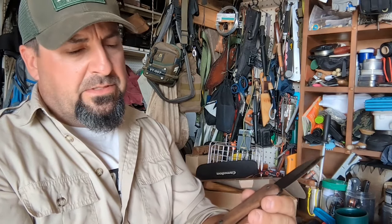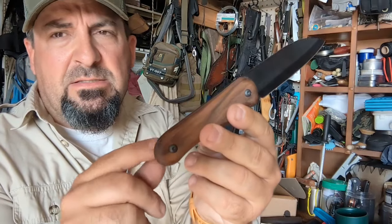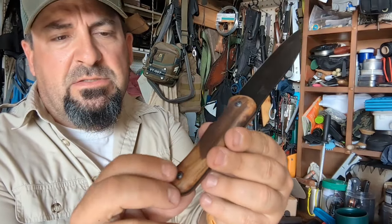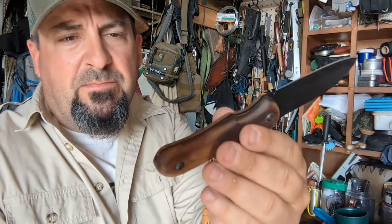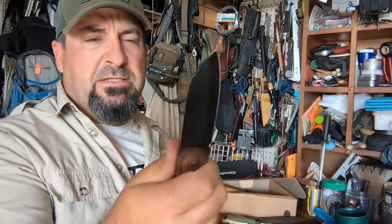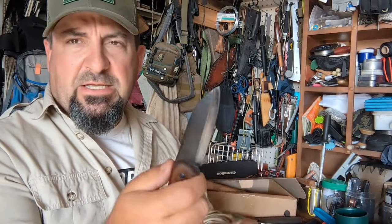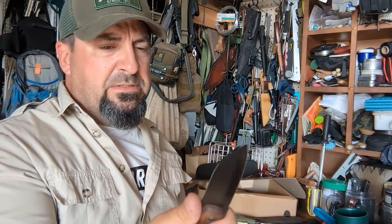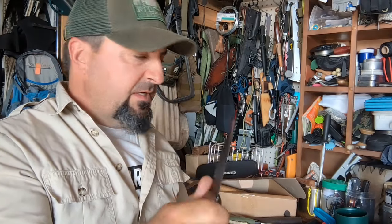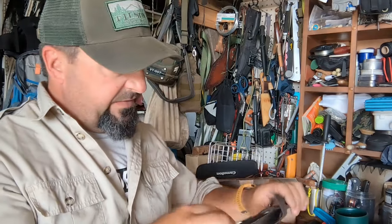Another thing I'm not a fan of is lanyard holes, so the screws here prevent a lanyard hole, but it's typically too small anyway. This is not a knife you'd use for heavy chopping. I can get you the spine measurements in the description below — but this is a nice utility knife, a pack knife you can wear off your belt.